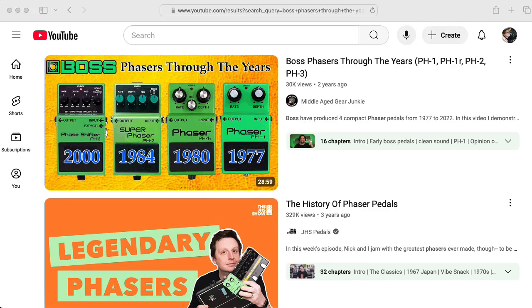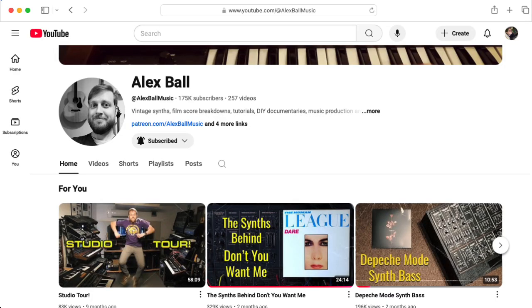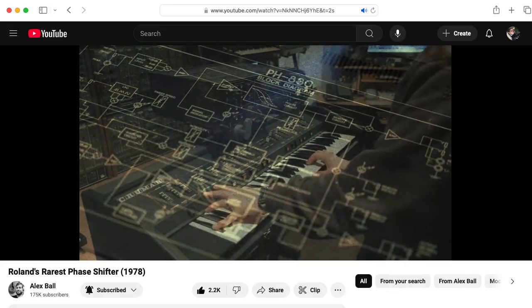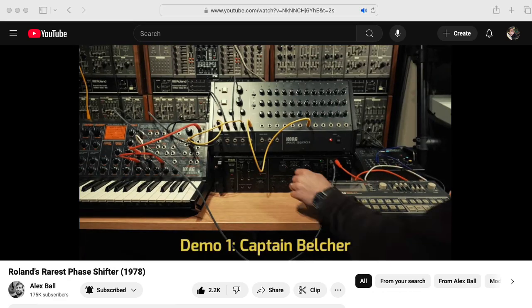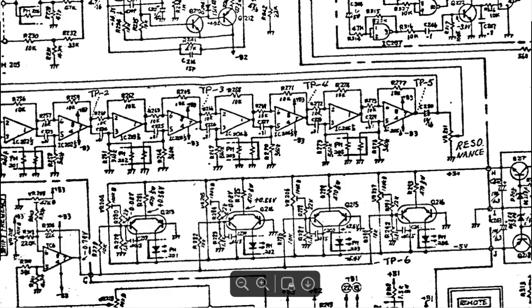Hi there, my name is Aaron Lanterman. I'm a professor of electrical and computer engineering at Georgia Tech, and this is Alex Ball. Alex recently made a video about the Roland PH-830 phase shifter — I'll leave a link to that in the description below. It sounded so gloriously gurgly and juicy, I immediately had to get the schematic and check it out. But before we dig into that, let's check out some of Roland's other phaser designs.